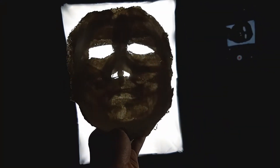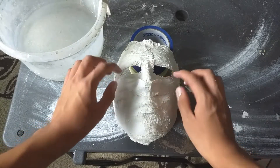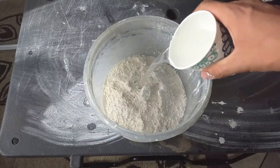Holding it up to the light, you can see where you need to add more plaster strips. Now we are also covering the nostrils and the eyeballs. Now we can add the plaster — this is two parts plaster to one part water.